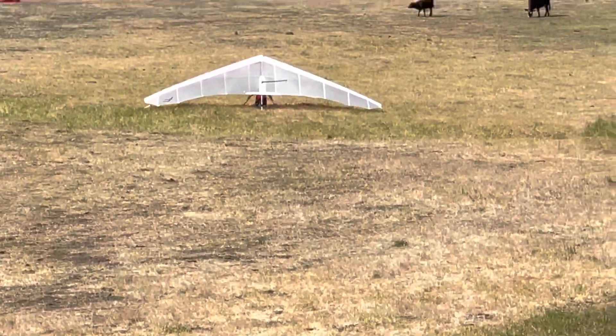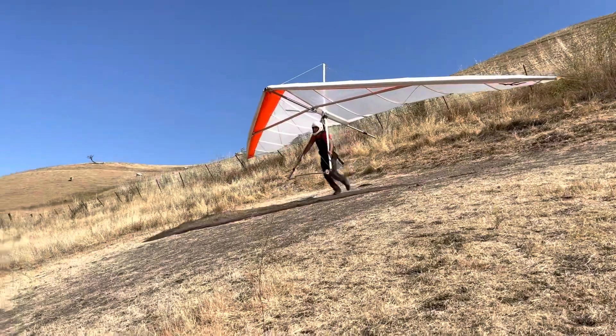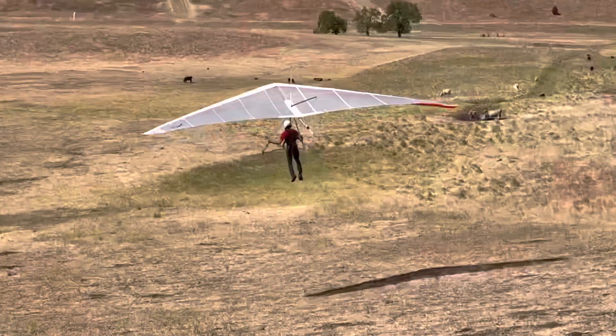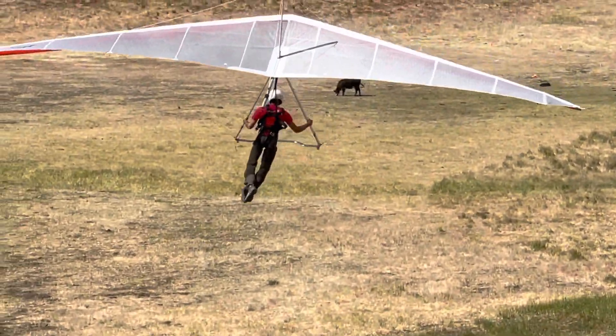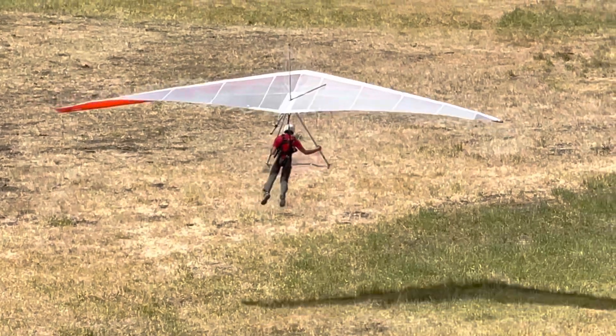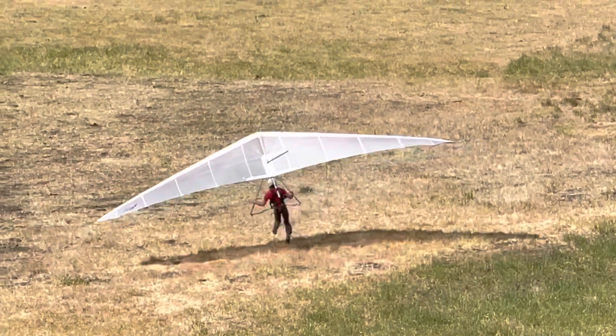Oh, his washout tube came out. Keep running. Nice. Wow. Now that was a freaking launch! Jeez. He almost did a loop — he was going so fast he didn't even need to get his hands down.